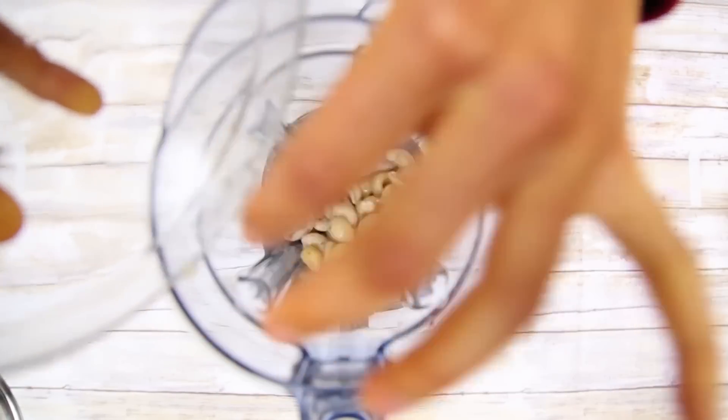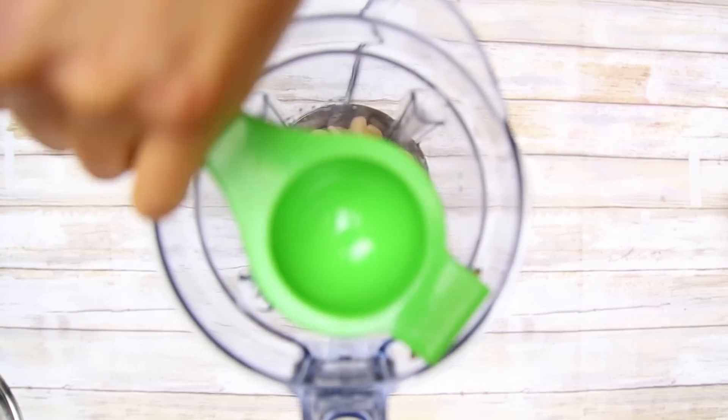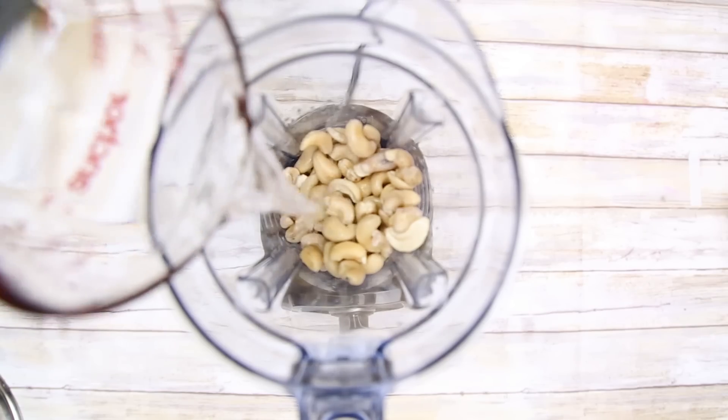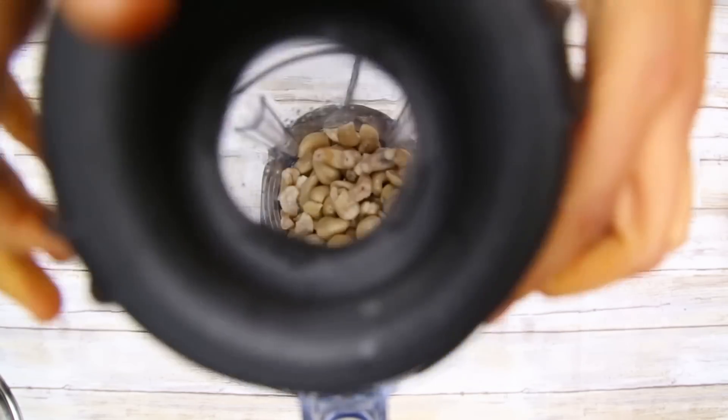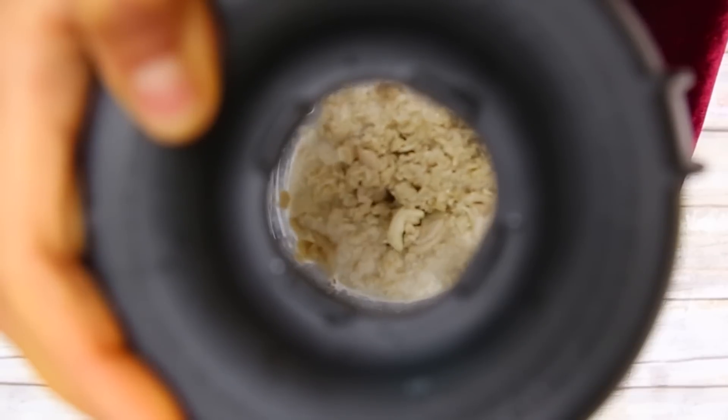For the cashew cheese, you're going to need one cup of cashews previously soaked in water, the juice of half a lime or lemon, and one fourth cup of water. You're going to put all of this in the blender and blend it all really well. And now we have our substitute for butter.